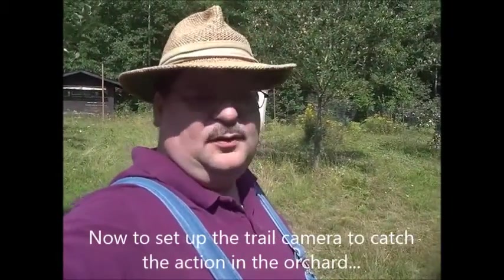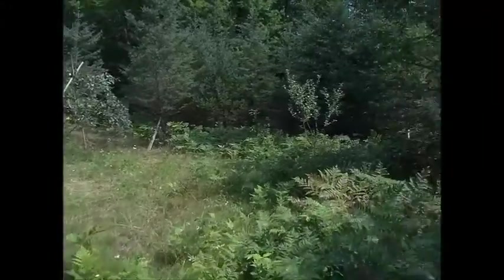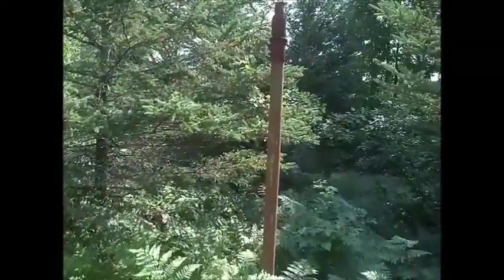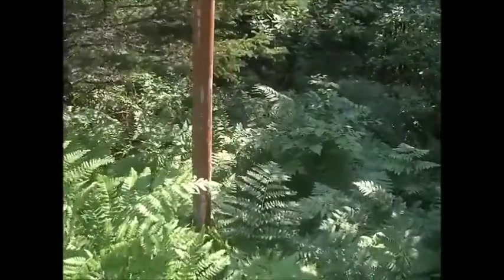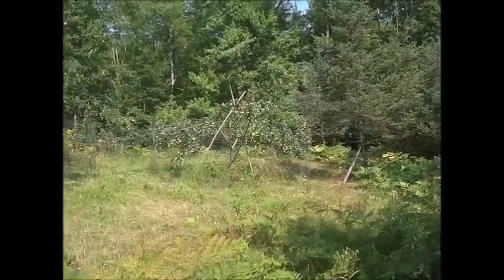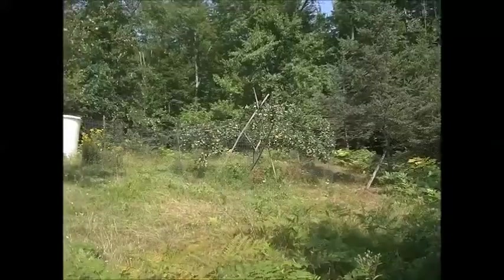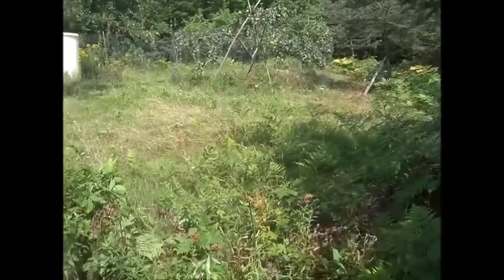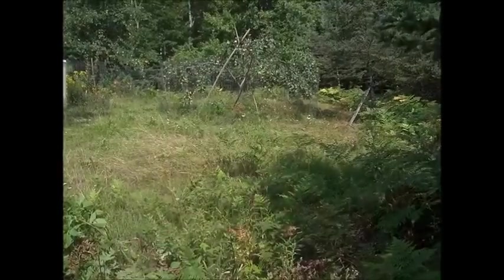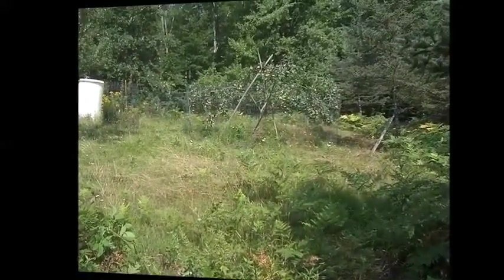Trail cameras are best located if they're out in a sunny area, pointed to the north. North is actually that way — close enough. I'm gonna use this old pole I have up in the orchard and point it toward this way — that's where I'm gonna get the best pictures. I'm pointing about northwest right now, that'll be okay. There's the camera looking toward the Richelieu tree. I removed the ferns and tall weeds down in front of it because the waving ferns will give me a false reading and set the camera off. Let's see what kind of footage we can get from the Richelieu tree.